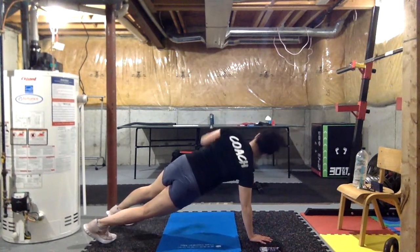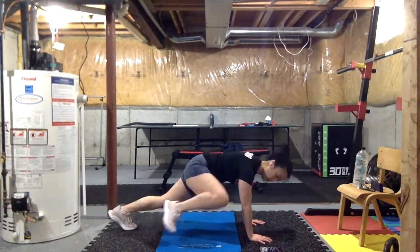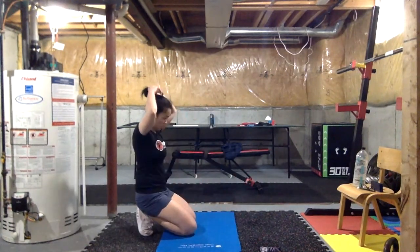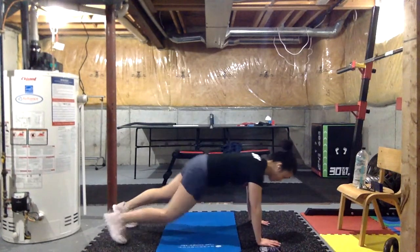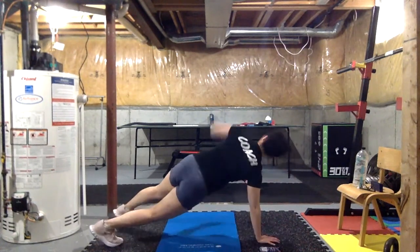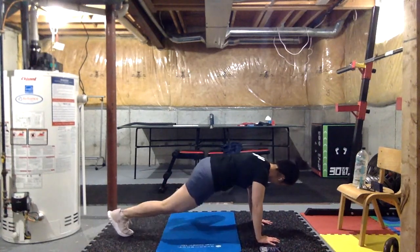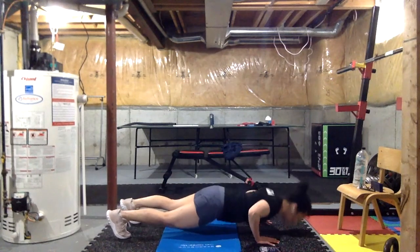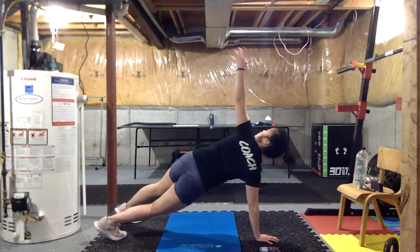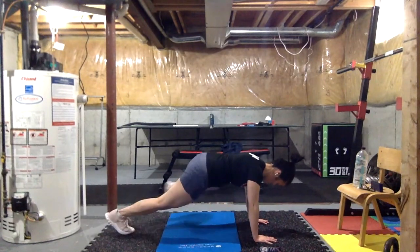Three, two, one — break. Next we're adding our spiders — in three, two, one, let's go. Adding our spiders — I keep calling them spiders, I mean spider-man, because you're climbing like Spider-Man. Nice and controlled guys — we're not looking for speed, I want every movement to be very meticulous and slow, squeezing those muscles.